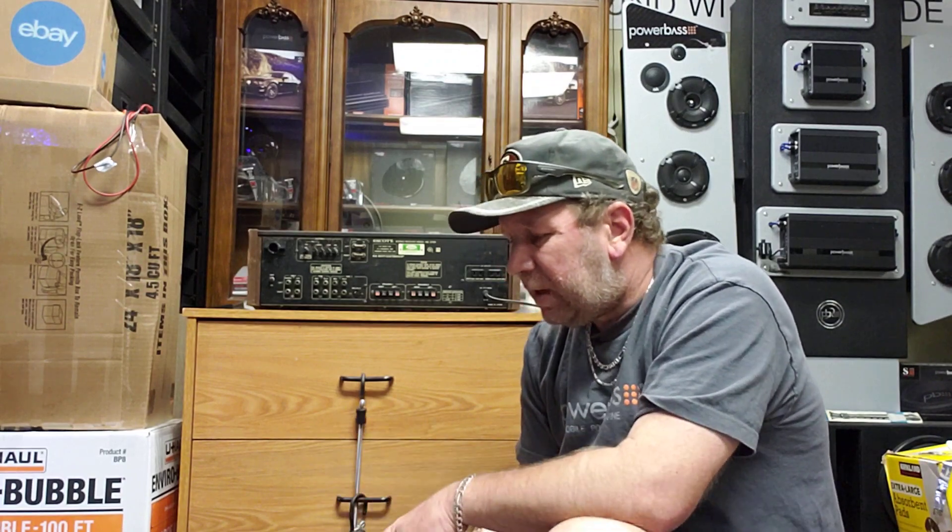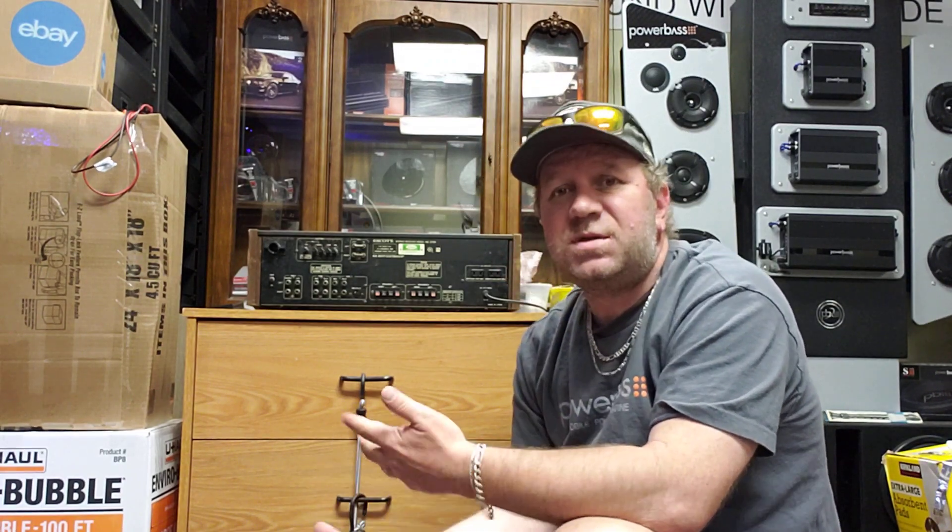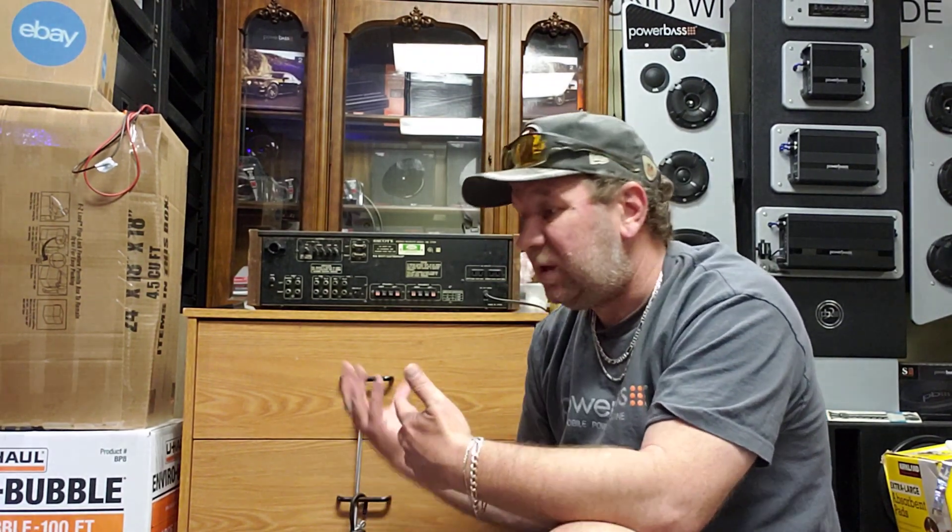I hope this was an easy video to just describe the basic differences between these types of amplifiers. Until next time, take care.